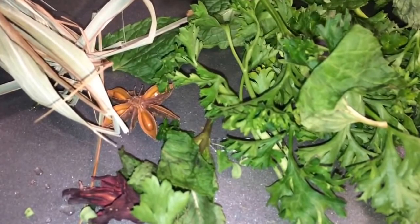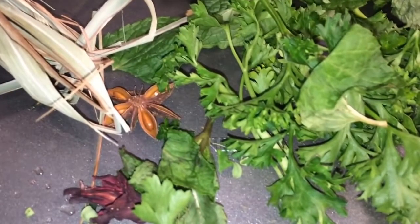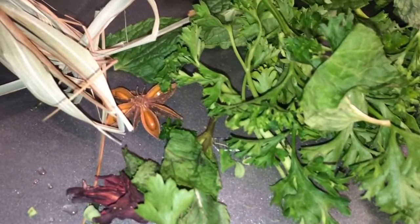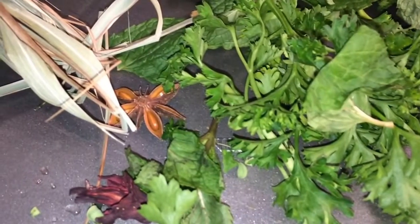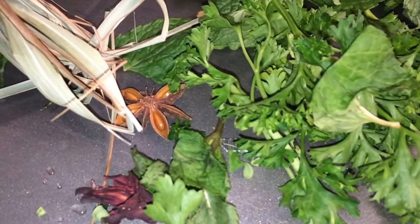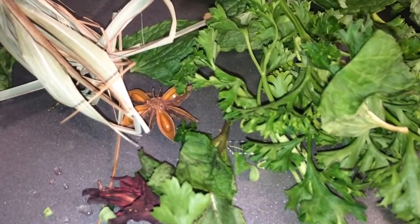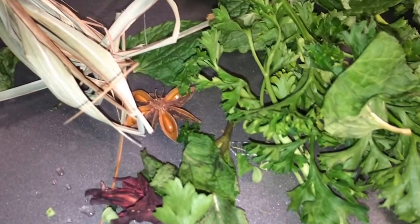I'm going to wash those and chop them up and boil them. You can drink it as a hot tea or a cold tea. This is very, very good at detoxing your body and cleansing your body, especially when you're on your period towards the end.